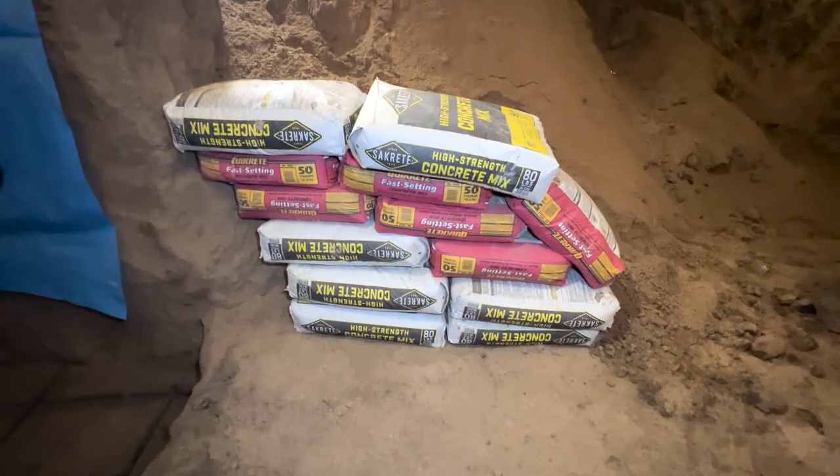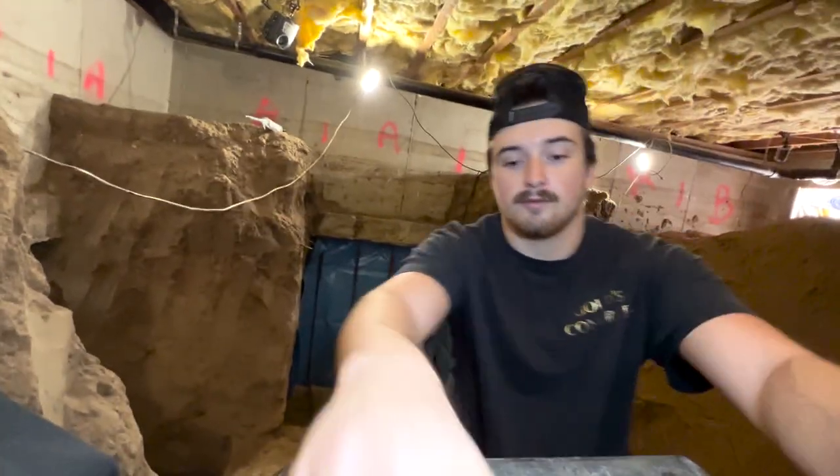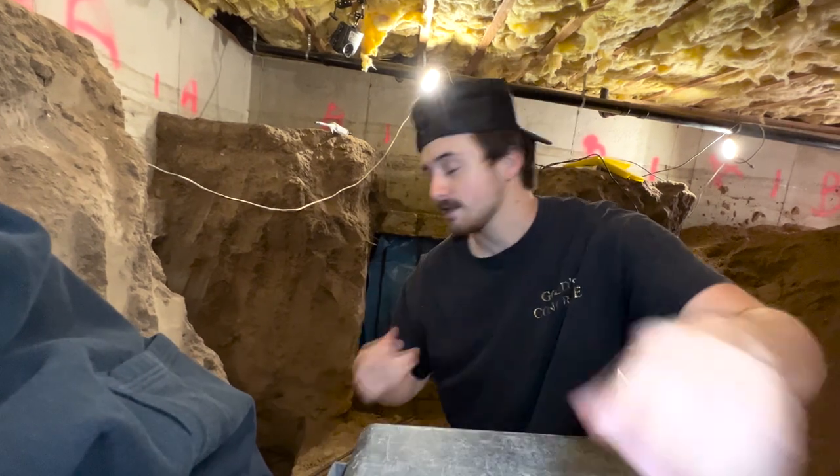They've got these working like sandbags right now to hold back all this dirt at the entryway, which is kind of funny — I just noticed that. But here at Gold's Concrete, we make it work. This is what we do. Let's go ahead and grab these cameras.